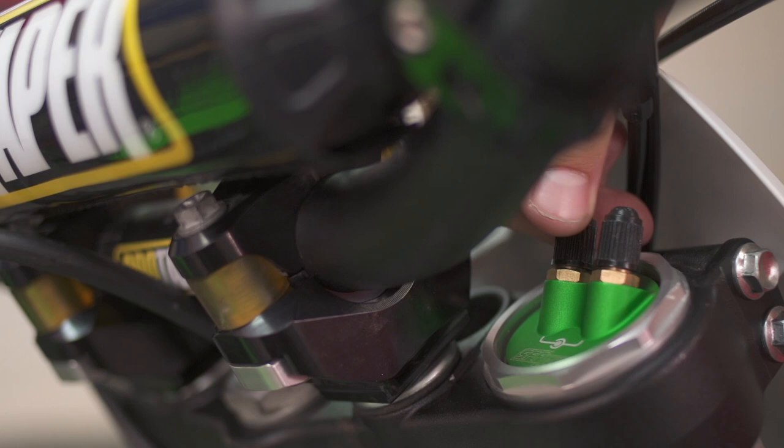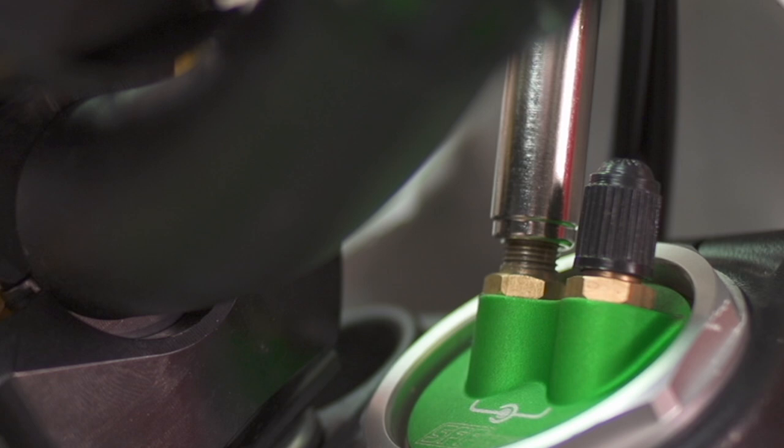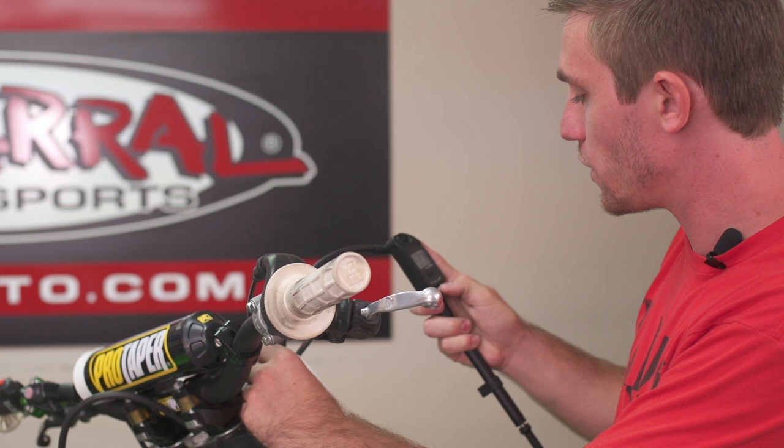Starting off with how to actually set your pressures: a big rule is make sure the bike is on a stand, the front tire is not touching the ground, and the front suspension is not compressed — this will change the number. You want to use a real stand, not a triangle, not sitting on the bike. The other key thing is you always want to start with the inner pressure, because the order in which you set the pressures will actually change the numbers.